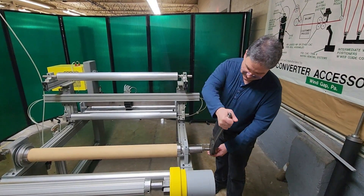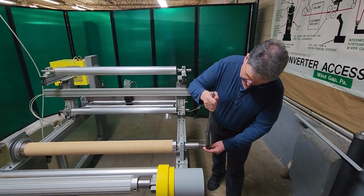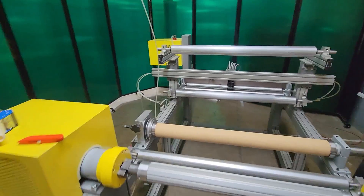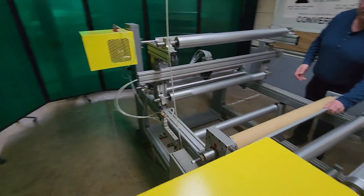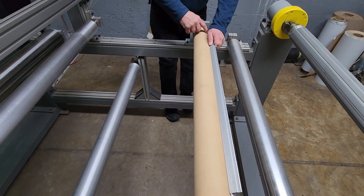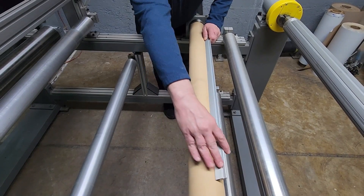As I adjust this, you're going to see the bow. Right now I want to show you with a straight edge. Right now this is linear — it's just like any other idler in your machine. This is a straight edge right up against there and it's just linear.